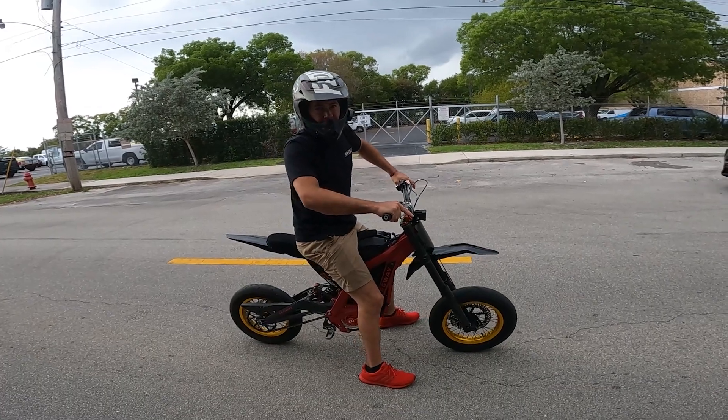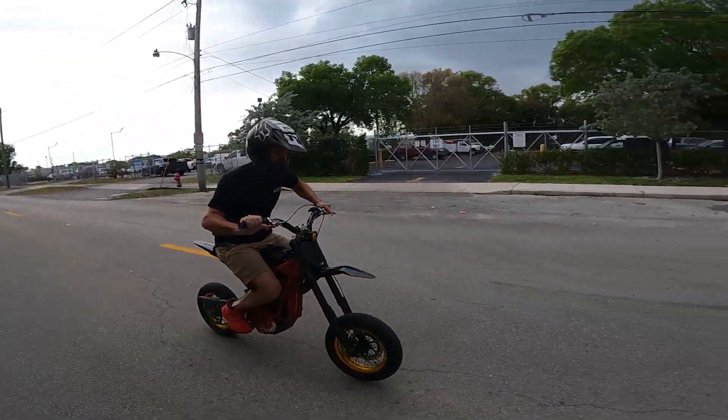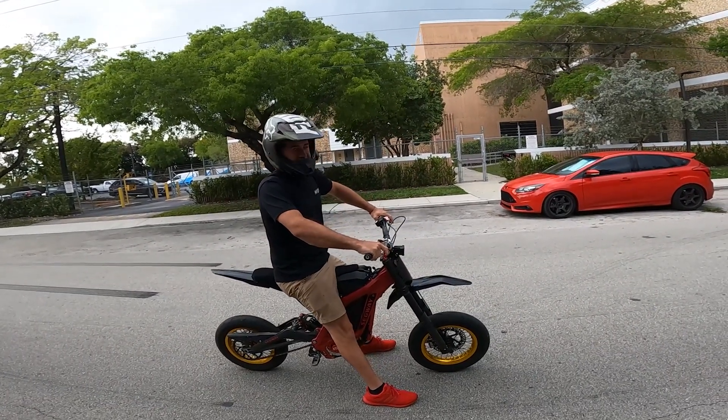Alright, here's just a hard launch in EP mode — we're gonna count down, three, two, one. Alright, now we're gonna do a hard launch in sport mode. I'm probably gonna have to throttle it so I don't loop it.